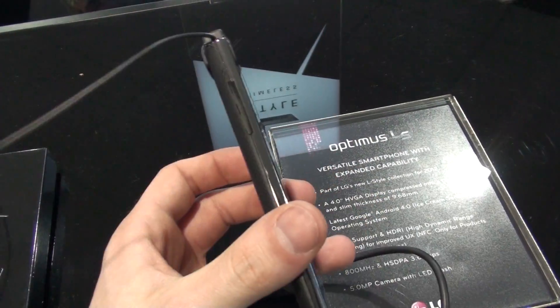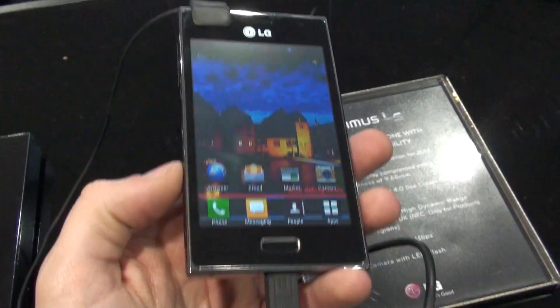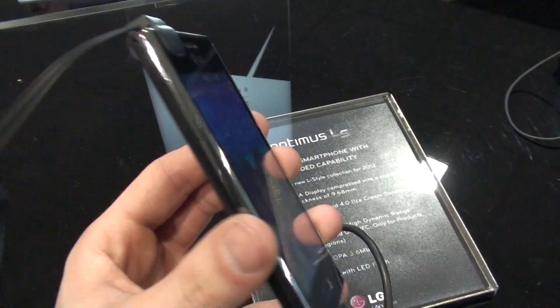The phone is very stylish — it's plenty thin and it has these metallic accents around the front, so it looks pretty good.